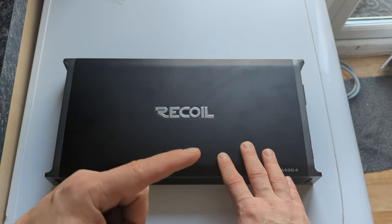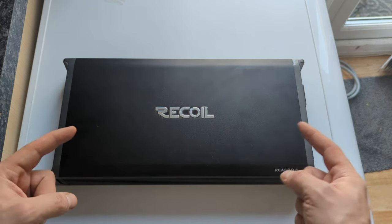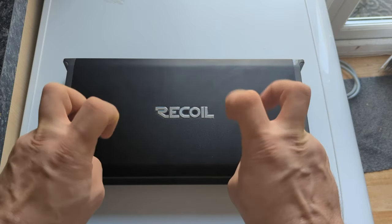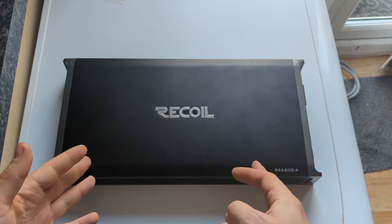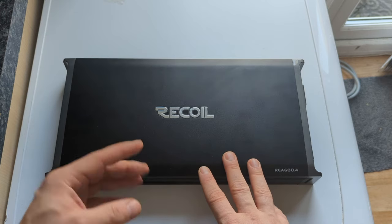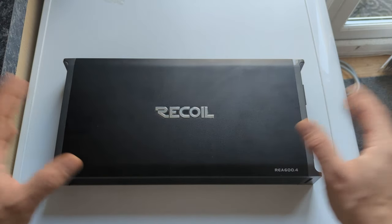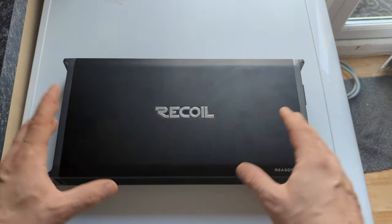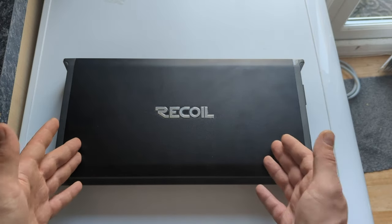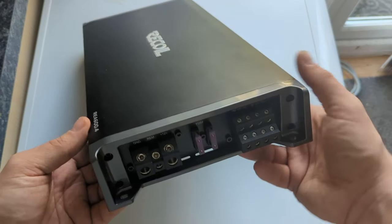We measured the Class D as super clean — as clean as my Alpine. But we expect much better numbers from this Class A/B just because of its topology. So are we going to bust the myth today, or confirm it? Is this Class A/B going to measure better or worse than the Class D, given it's from the same manufacturer, same price range, and same release period?